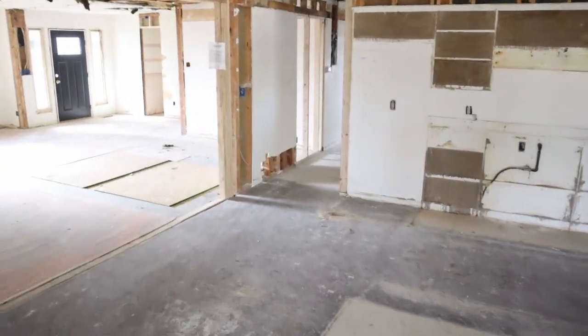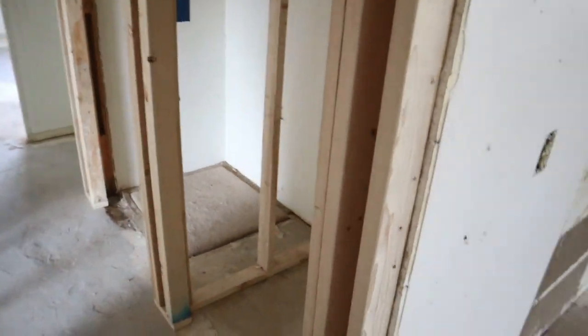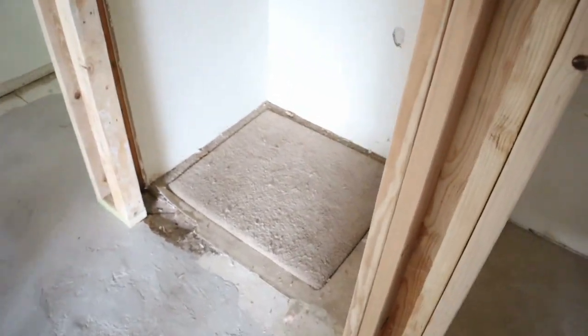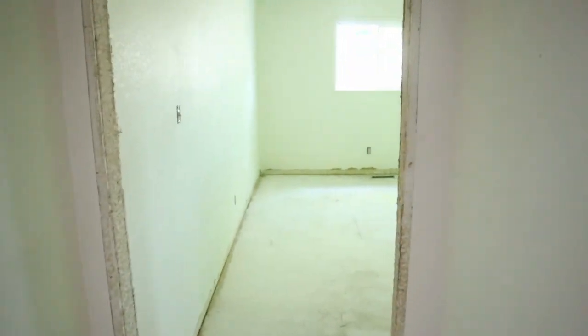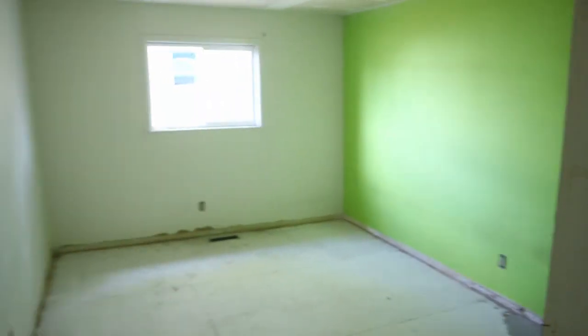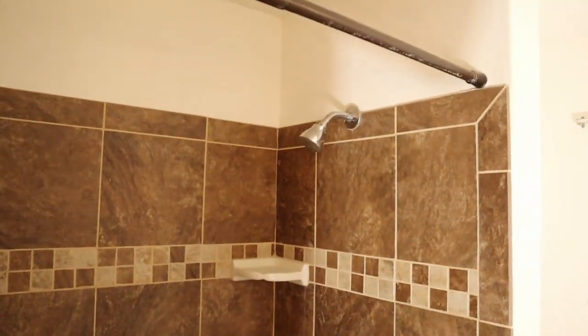Walking back into the master bedroom area, we framed in a little closet here for a pantry. Next to it we'll have the furnace — that'll go in this closet. Got our little hallway, and there's the bedroom with the green wall on it. Coming back around to the master, there's the closet — nothing major happening in there. We got our shower pan in and we're getting close to being ready for tile.